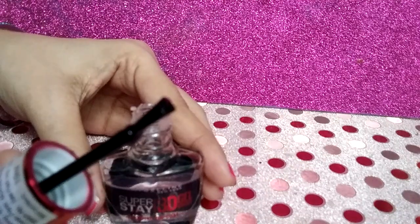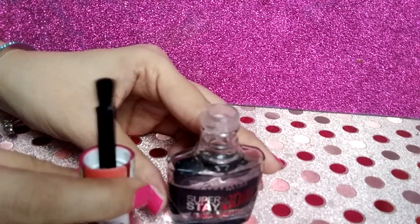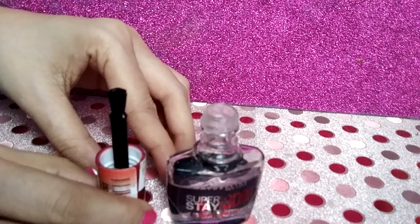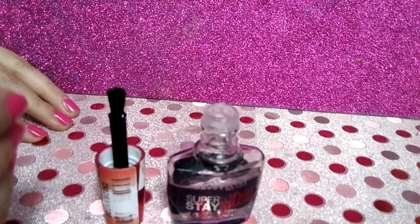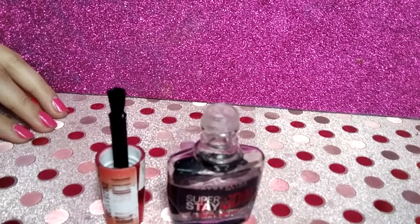Once the product is dried, the nail feels a little plumped, providing more volume. The final gel coat is thick and helps the nail polish last longer. Just one coat of it is sufficient, and the nail polish stays put for a minimum of 7 days.